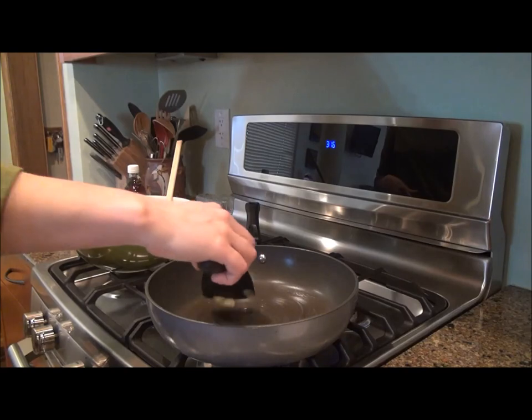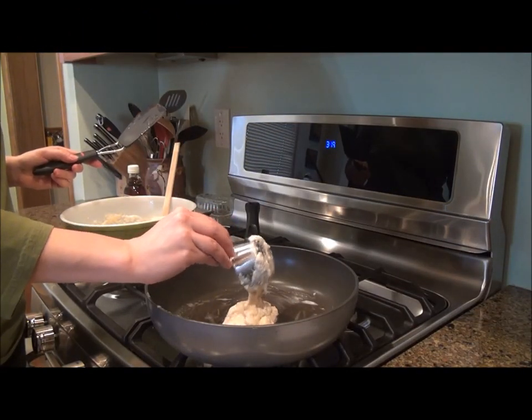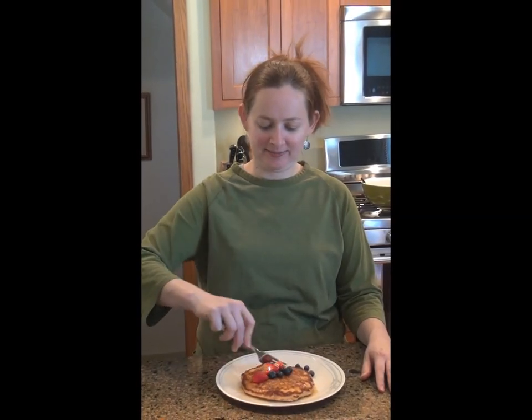Cook on a pan greased with butter, about a half a cup at a time. You can flip when bubbles that rise to the top are open. Hope you enjoy my sour milk pancakes. Here's to making dinner or breakfast, not waste.